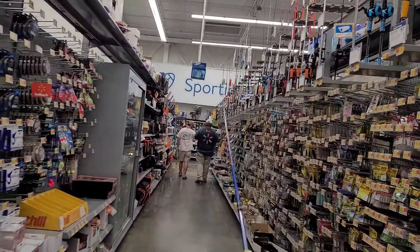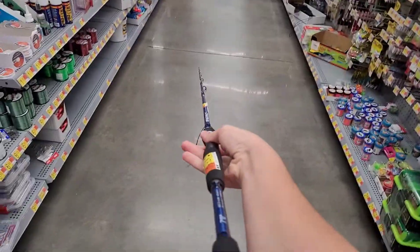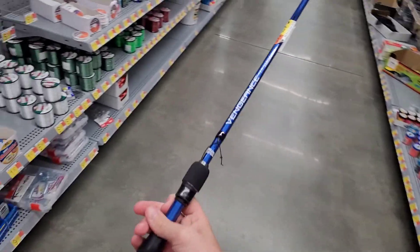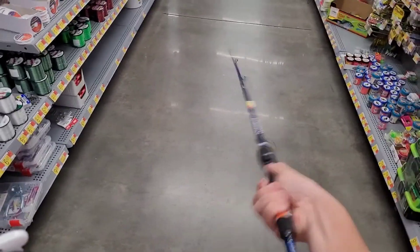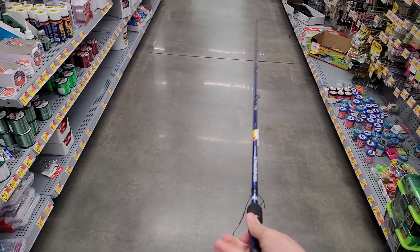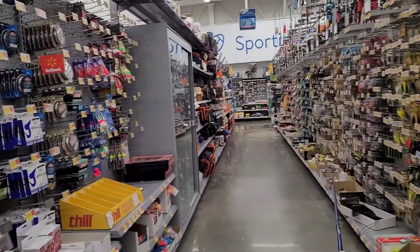Then we have this rod right here. This one is the new Ava Garcia Vignettes Fishing Combo. This one right here is like a medium heavy — really, really nice fishing rod. $54 for this.